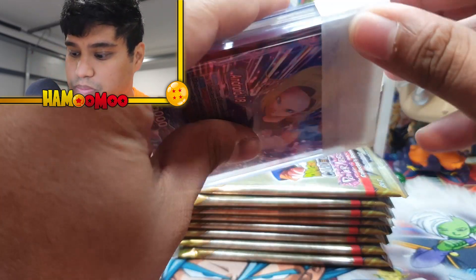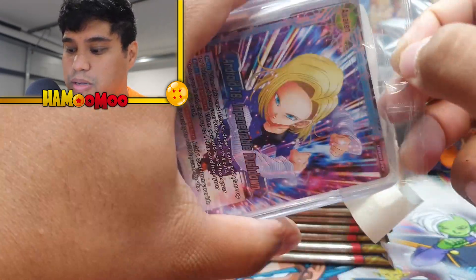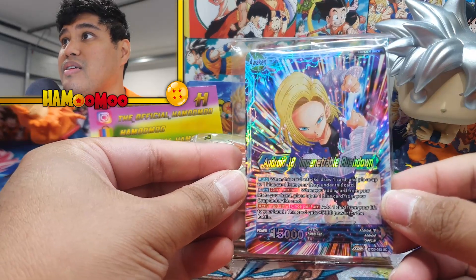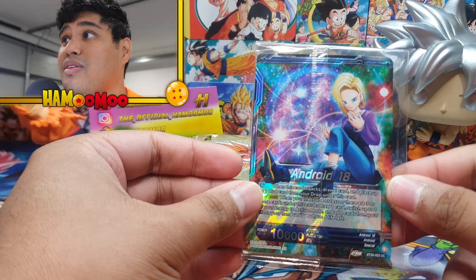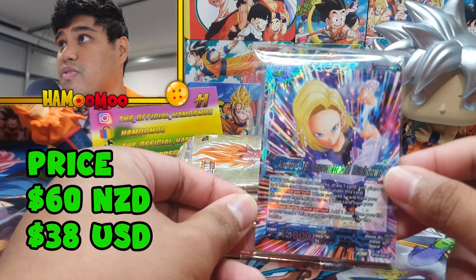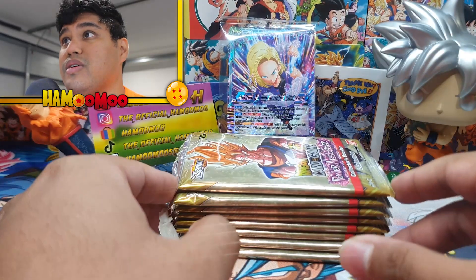Oh wow, they really taped this up, which is good. So I wanted to first open this up — and Android 18 is obviously a big one. I love Android 18. Check that out guys. That is a beauty. Oh, double foil for a leader card — you don't see that quite often. That is beautiful. I love that. That is so nice.